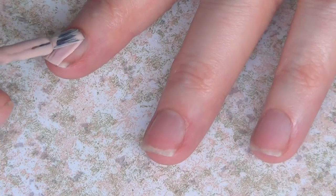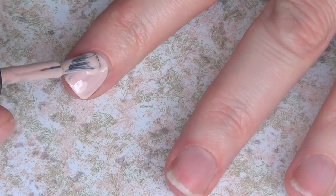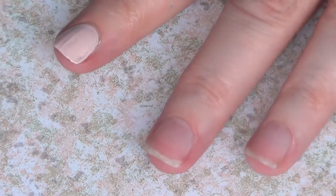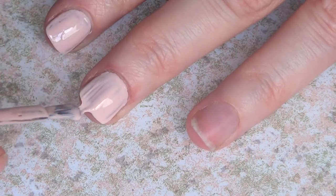The first thing I'm going to be doing is painting my nails with this beige-y toned nail polish. If you want to know exactly what I'm using here, I actually made this nail polish — I'll link it below in the description box or in the cards if you want to check it out. I'm just going to give this two coats, and if you want to add a base coat, go ahead and do that before your base color.